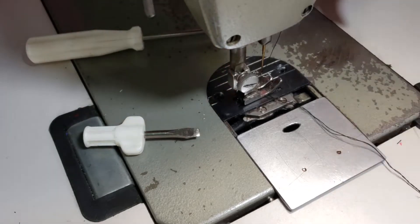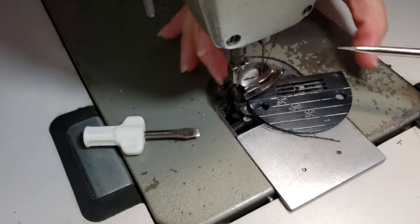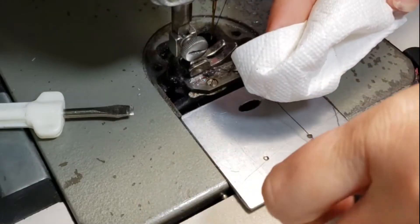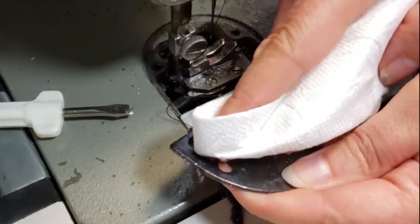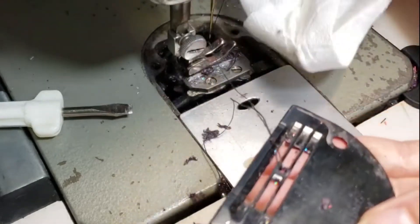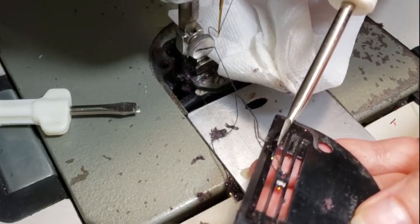Don't lose these screws. Lift up the presser foot and just pop this plate off — the thread is going to come out with it. Take your paper towel, hold your throat plate out, and just wipe it off. If you need to get that little screwdriver in there and clean it off, you can do that too. There are little pieces of glitter inside there that I'm just going to rub off.